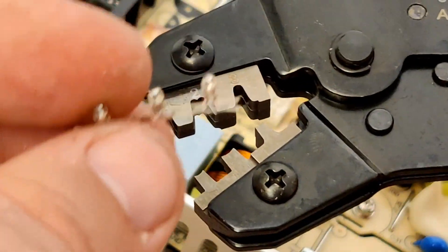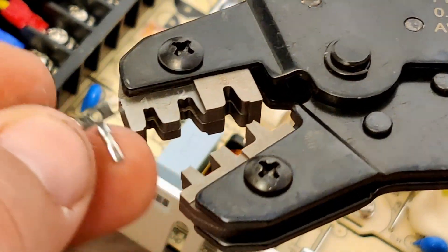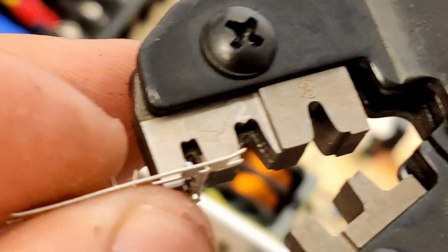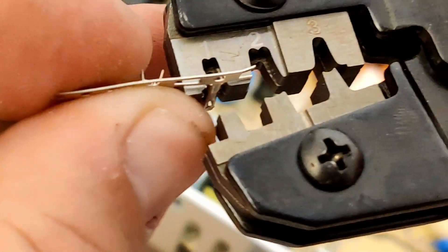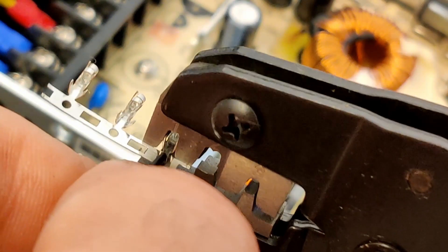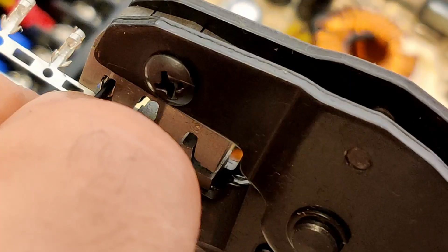I will leave in the description where I got the crimping tool and the set of connectors. Crimping these JST connectors can be a daunting process. In essence, we're trying to get the longer winglets of the connector to tighten against the cable coating and the smaller ones to tighten against the conductor. What I'm first doing here is placing the connector inside the crimping tool.